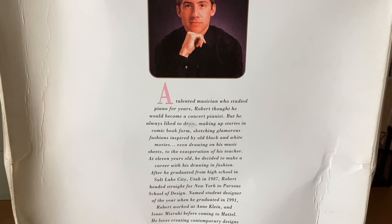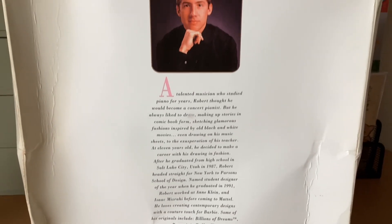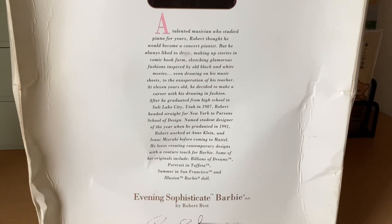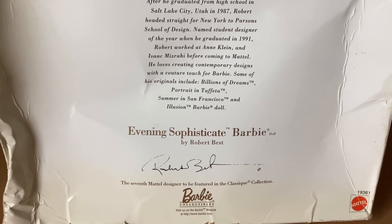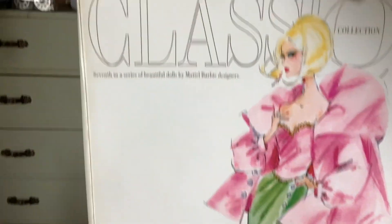So this is Robert — Robert Best — and he is the designer of this doll outfit. It says he is the seventh Mattel designer to be featured in the Classic Collection, so there are seven dolls and this is one of them.